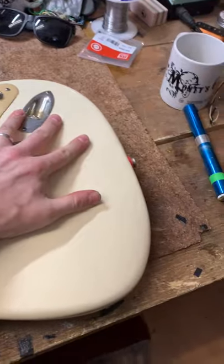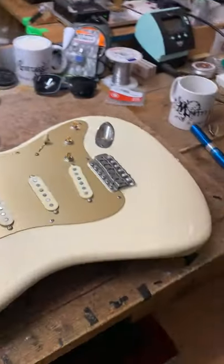Hey guys, it's Matt from Monty's. I wanted to talk to you about these — these are bench cookies. We use them all the time, they're freaking amazing. You put them on your bench like this, put the guitar on top, and look — that ain't going nowhere.